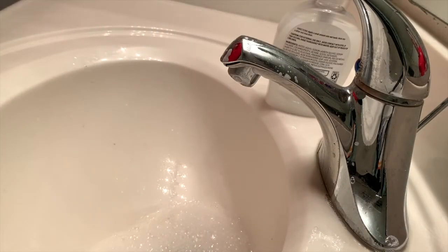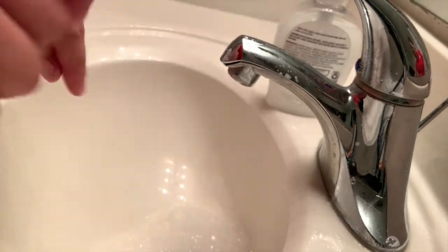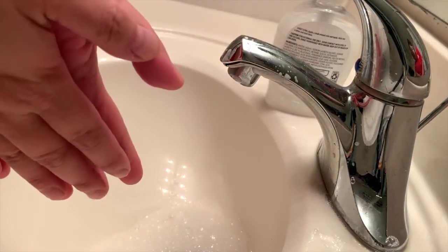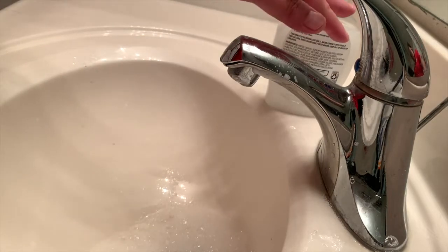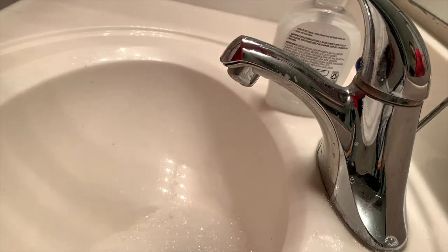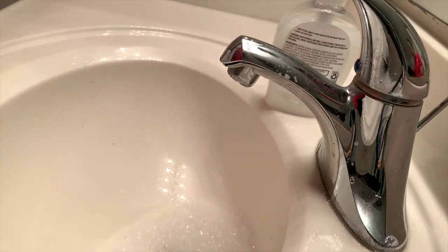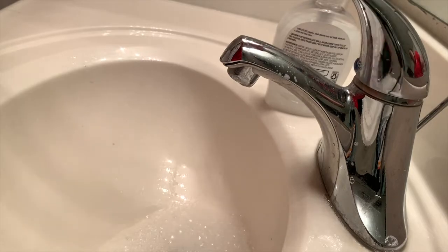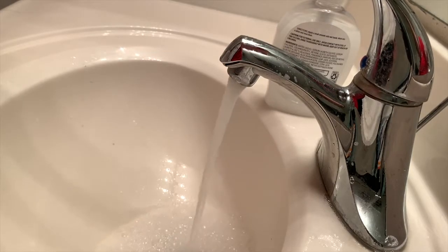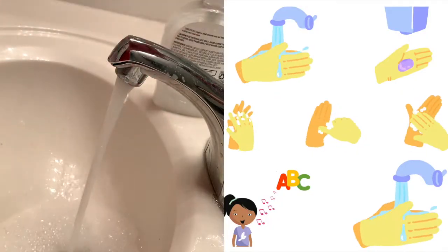Now that we're ready to wash our hands, let's get off that dirt and grime and grease for the day. You'll need a sink, some soap, and some water. Just like in the storybooks, you don't want the water too cold or too hot — you want it right in the middle, nice and warm for you to wash your hands.